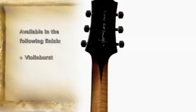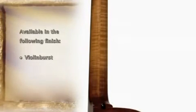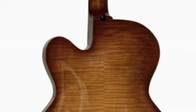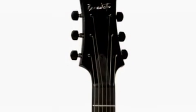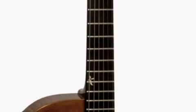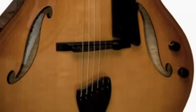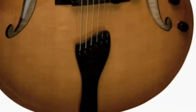Then we have the top of the line for the Bravo model series, which is the Bravo Elite. Like the Bambino, it comes with a solid carved spruce top, a solid carved flame or quilted maple back, and the sides are also solid select flame or quilted maple. There's no binding on this model. It comes with 22 frets on the fingerboard. The tailpiece, as Bob's high-end arch tops would come, has the Benedetto tail adjuster, one B6 black Benedetto pickup, and it comes only in the violin burst finish.